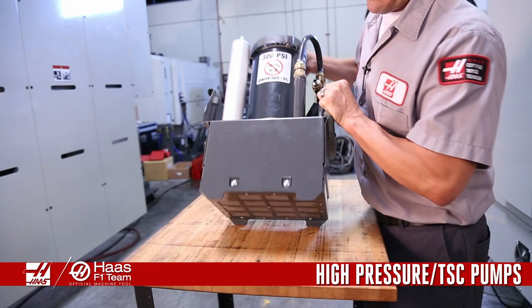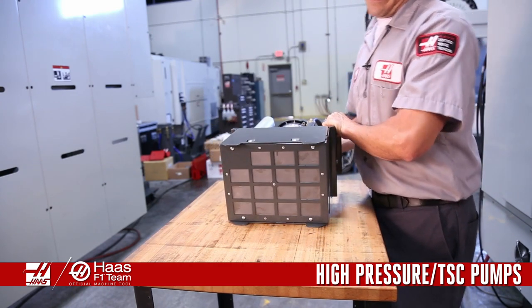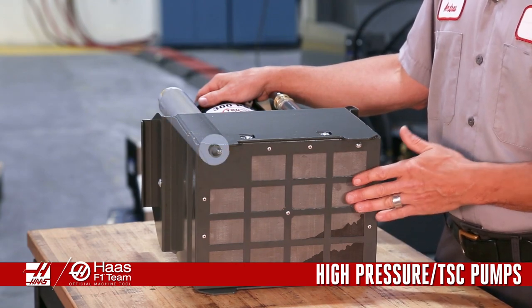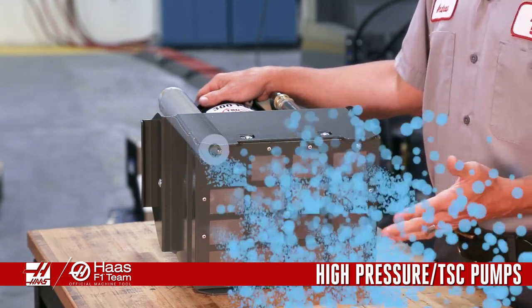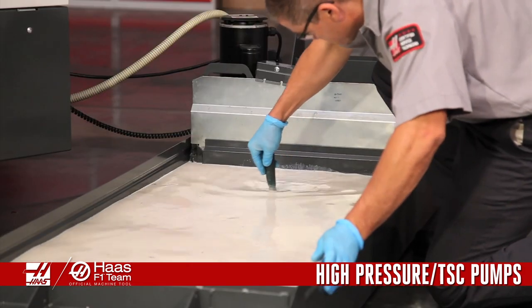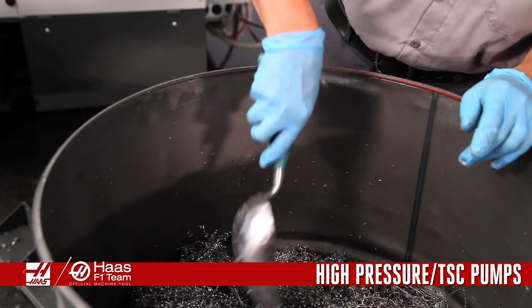For high pressure and TSC coolant pumps, clean chips off the screen filter. Depending on the cleanliness of the tank, chips and sludge can build up on the filter screen after each self-cleaning action. So keeping the tank clean will help to keep the proper flow of coolant where it is needed most.